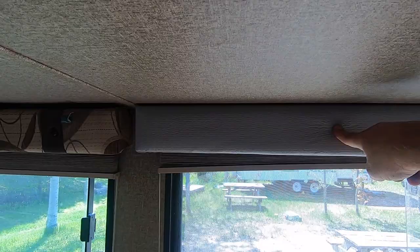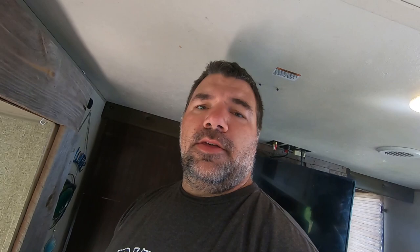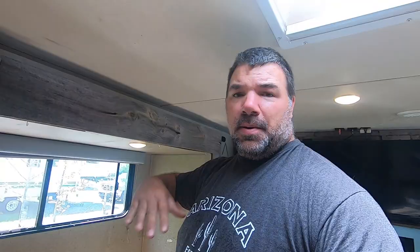This is what the valances used to look like. We already pulled one down while we were in Arizona to test it out and put this gray material over, which we really like — it matches the gray material over on the shelf and the wall we built on that side. So I'm going to pull those down, strip off the molding. She's going to clean the walls and peel off the command strips and get it ready for the paper to go on.